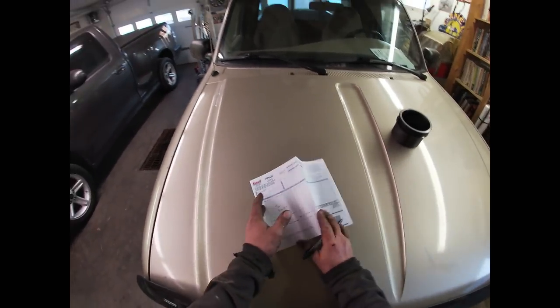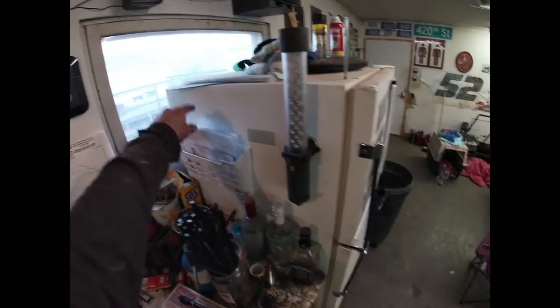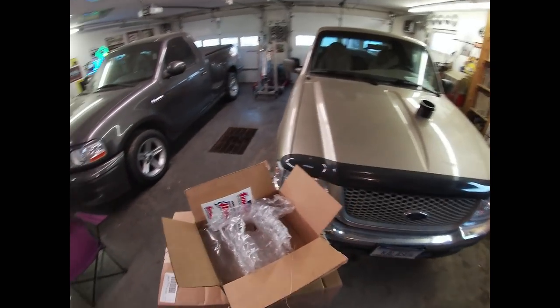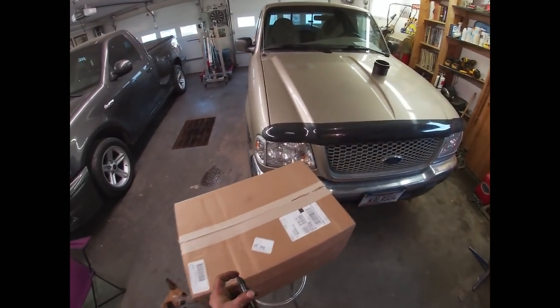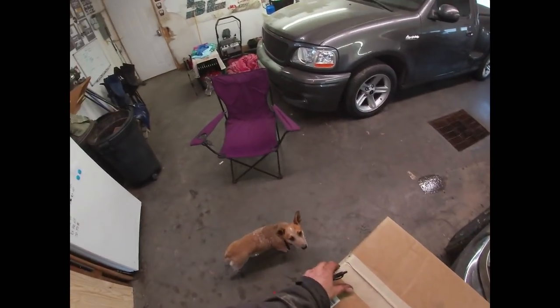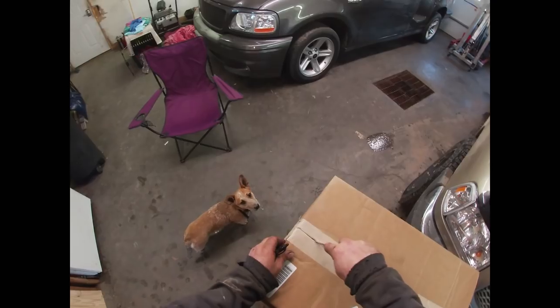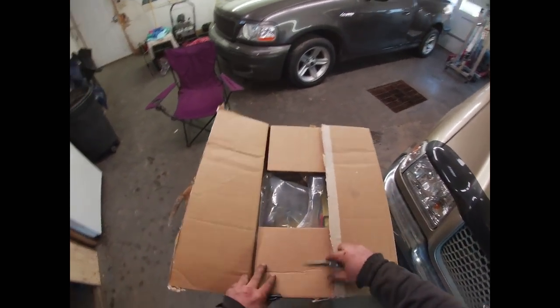We can move on to box number two. This is the good box, this is the one I'm really looking forward to, because if you were paying attention in my videos you will remember that I said I had ordered some parts for my '68.